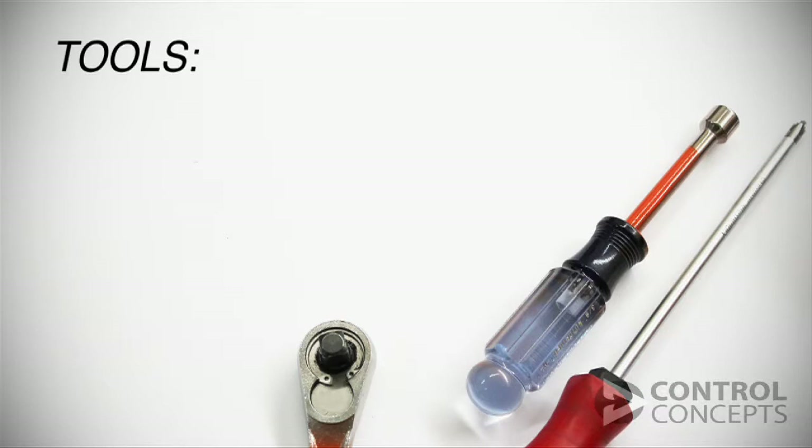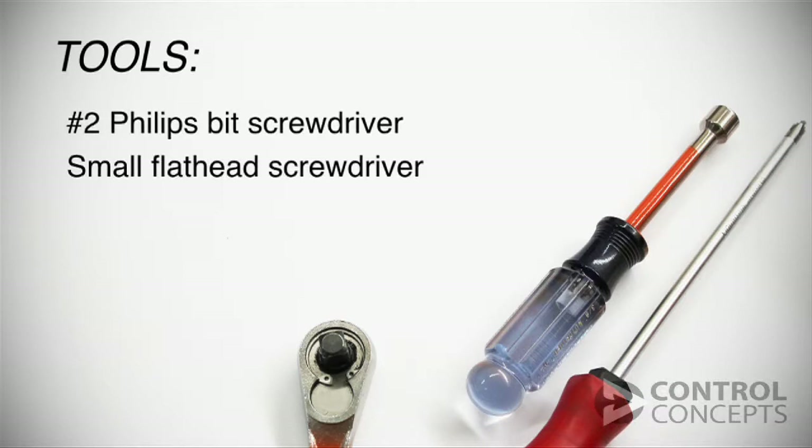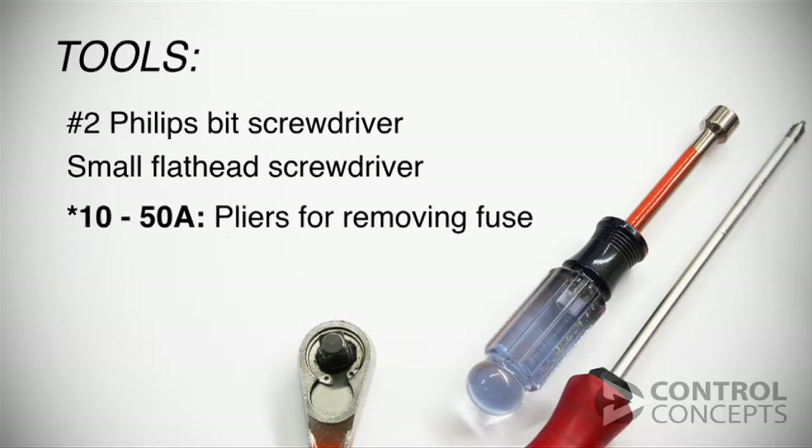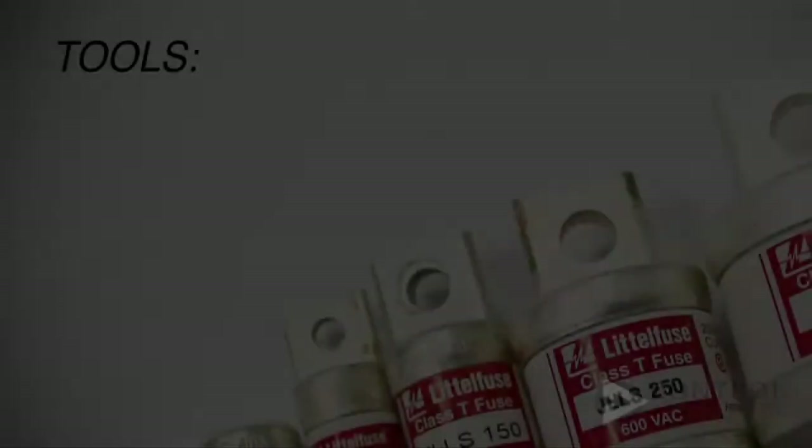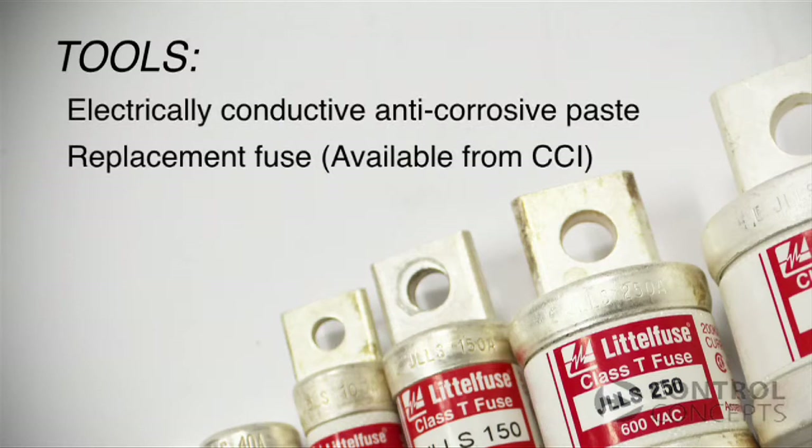You will need the following: a number 2 Phillips bit screwdriver and a small flat head screwdriver. If you are working with a 10 to 50 amp controller, you will also need a pair of fuse pulling pliers. An 80 to 160 amp controller will also call for a number 3 Phillips bit and a torque wrench.